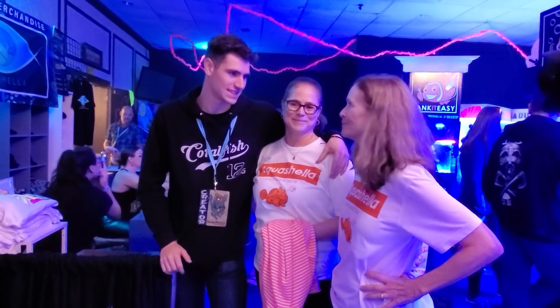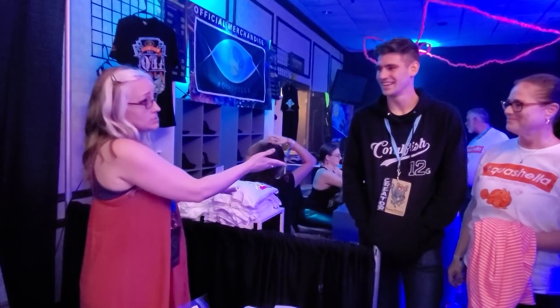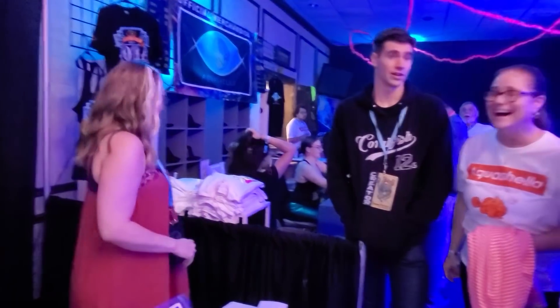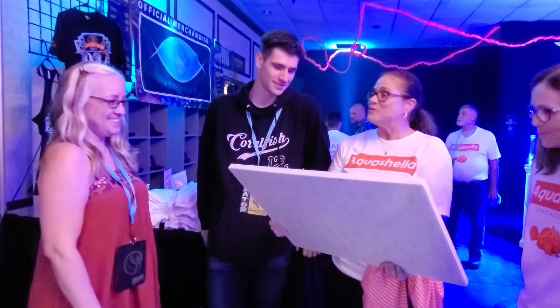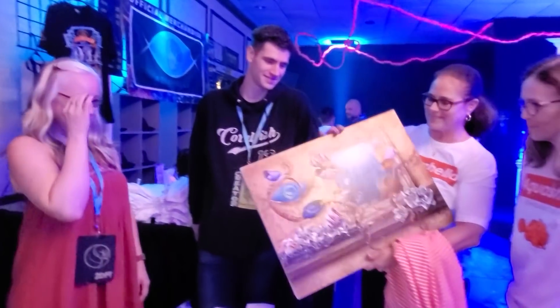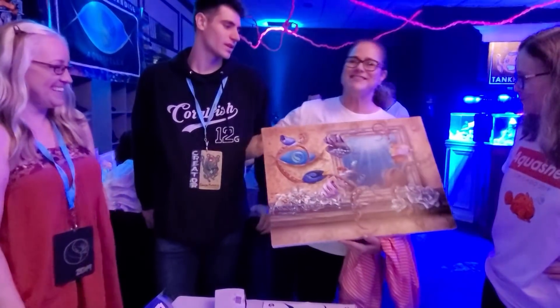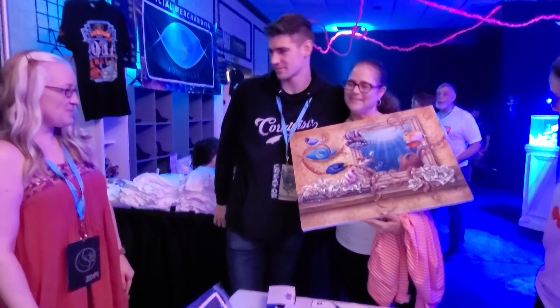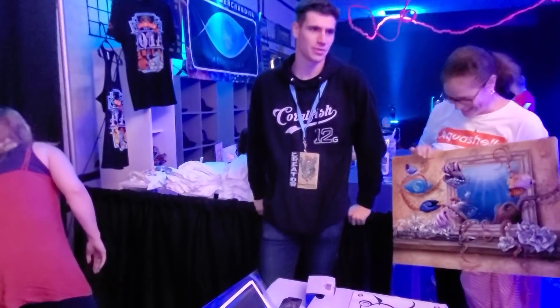We got you guys paintings by one of the best artists here at Aquashella. They're custom - he sent photos of your homes. He's been in your house like a stalker, sending your photo to strangers. Thank you - it's beautiful. I love it! You guys got matching paintings.